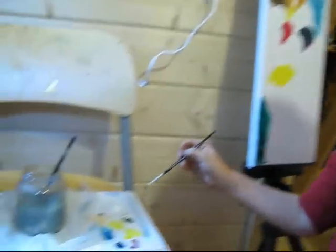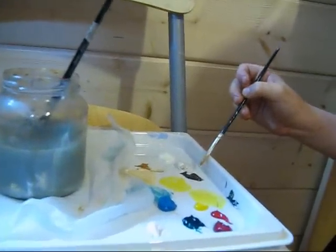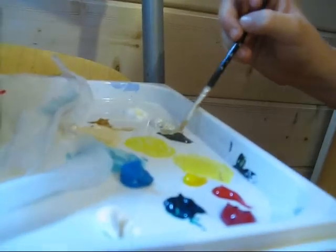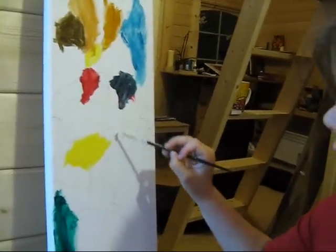Now I've got some gloss and I'll mix it with a colour. Scrape it off and then mix it there — mix a glossy colour. Let's put some in.